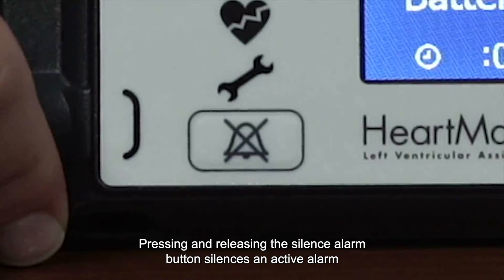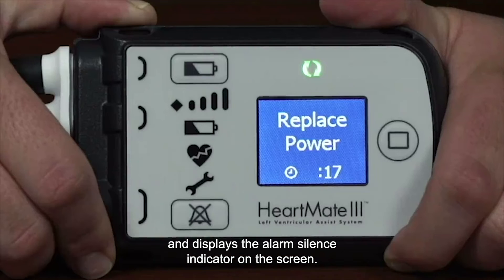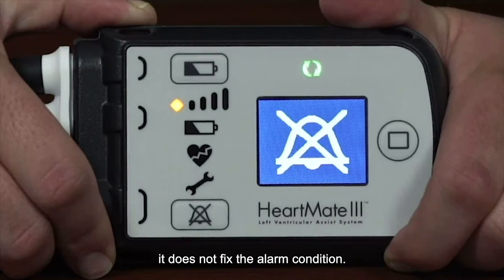Pressing and releasing the Silence Alarm button silences an active alarm and displays the alarm silence indicator on the screen. Please note that it only silences the alarm — it does not fix the alarm condition.